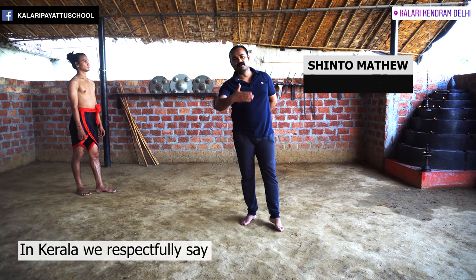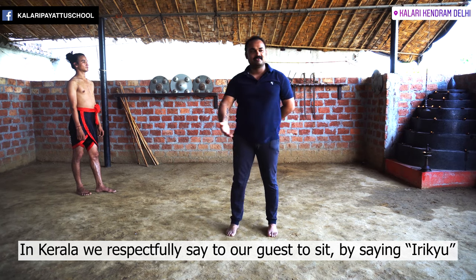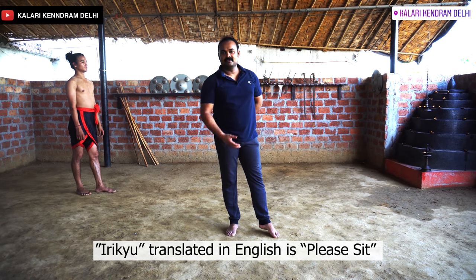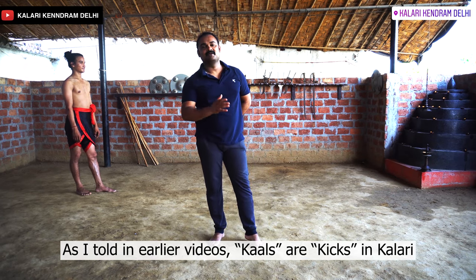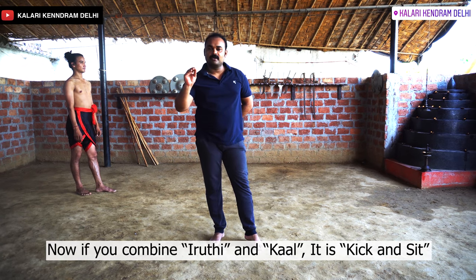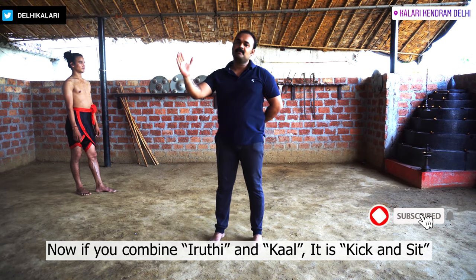When you come to Kerala, Kal means kicks. Irooti has been mixed with this. Irooti is Kal — Irooti means sit, Kal means kick.